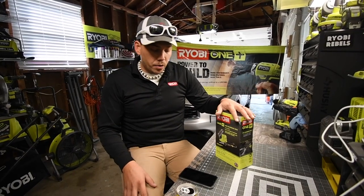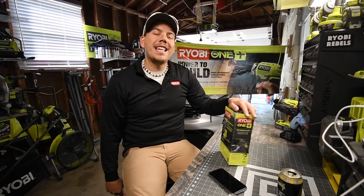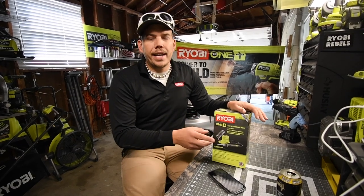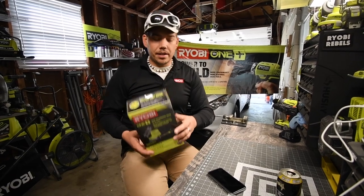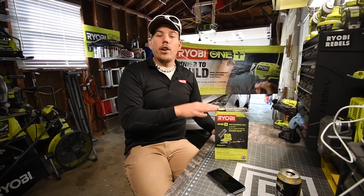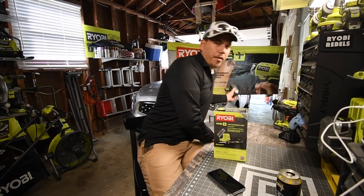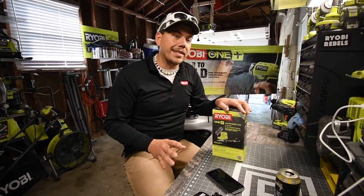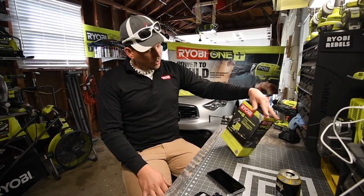Today we are going to do an unboxing video of the Ryobi P3105 battery soldering iron. This is just the soldering iron — not the station — that goes on top of the battery, so we'll grab a battery for that. I've always wanted a soldering iron and I need one.